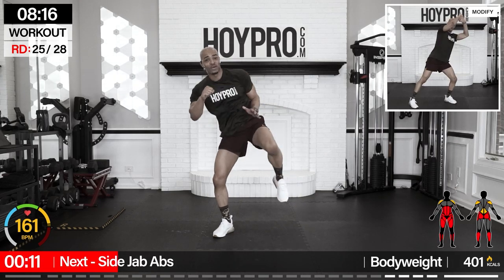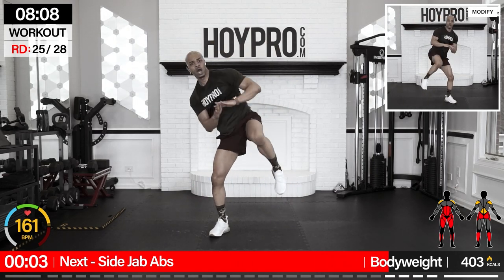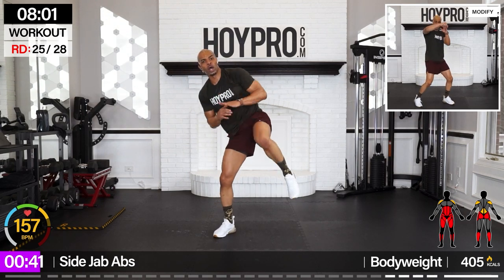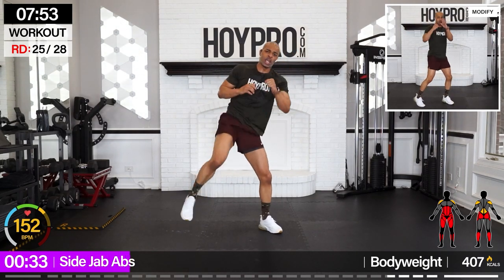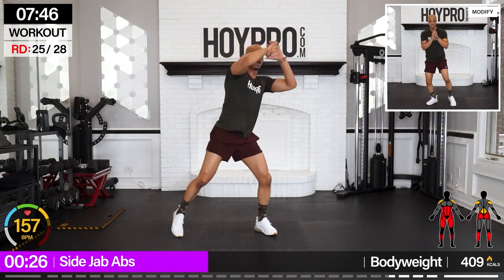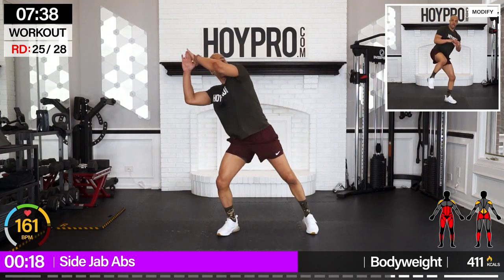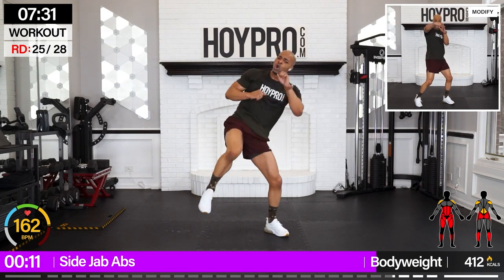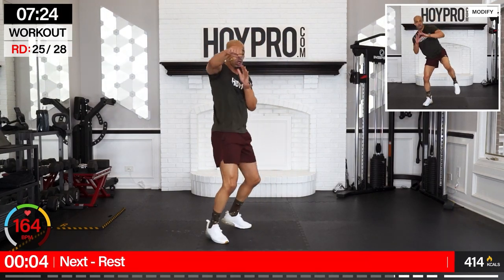Side jab abs — bring it up. Four knees, four twist jabs, other side. Breathe it out here. One, two, three, four — twist. My heart rate monitor tried to come off — that's how much I'm sweating. Over. Two, three, four. Working. Go crazy, go left, go. To the front — one, two, three, four. Breathe.